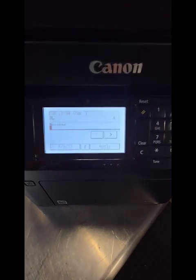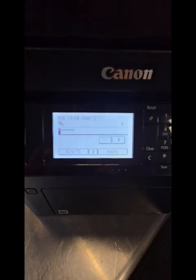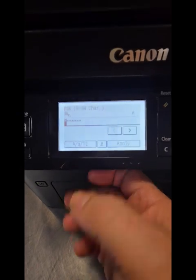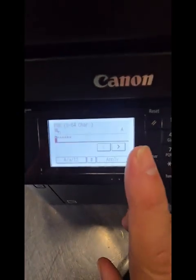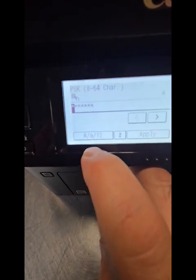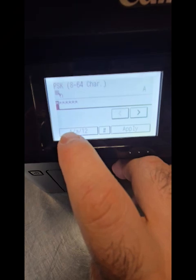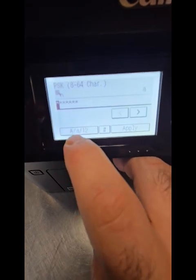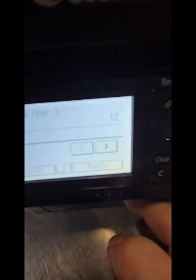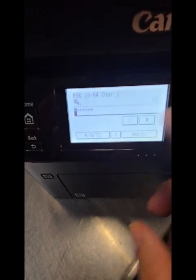Once that screen is done, enter your password. Remember, lowercase, uppercase counts — numbers, symbols, everything. The tricky part: when you want to enter a number, you tap the screen. Right now it's set up on caps; tap that and it goes to lowercase. Tap again and it goes to numbers.